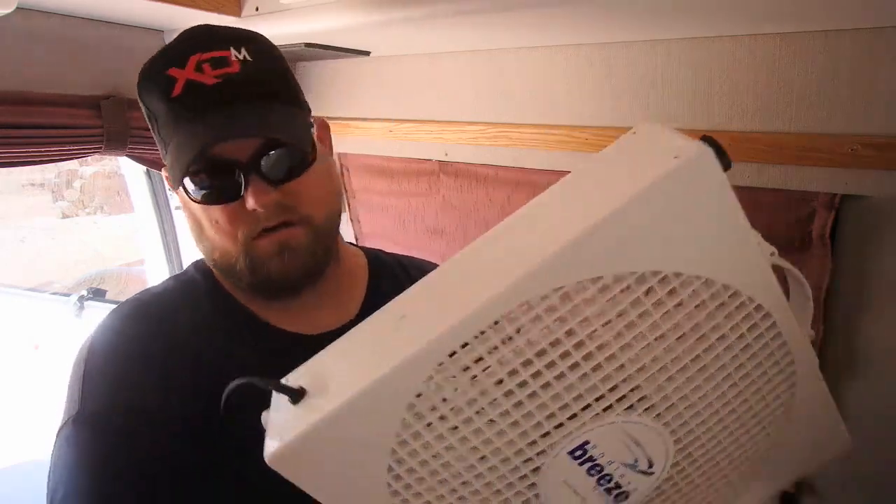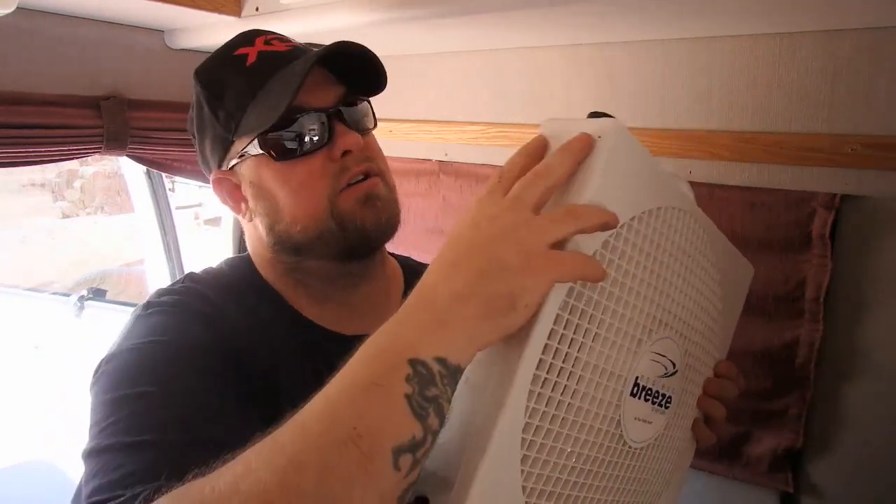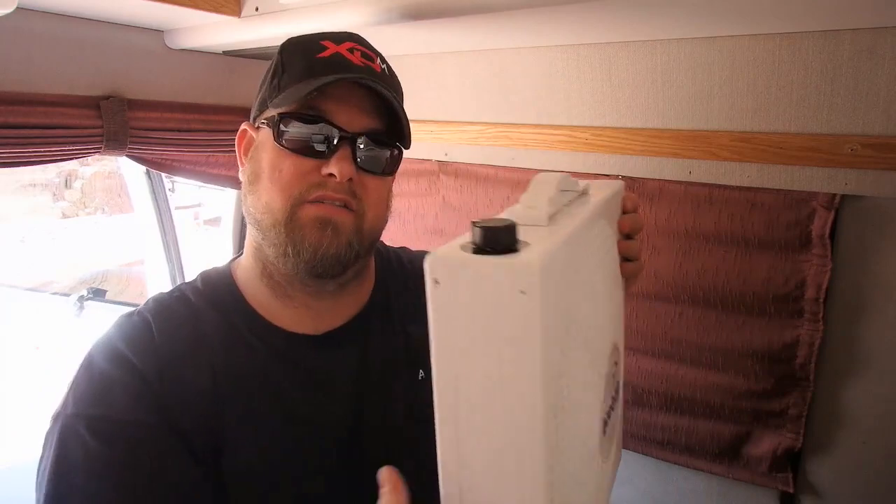You can also take it apart to clean the fan blades. There are two screws in each corner — two here, two here, two here, and two here. Take those off and it splits apart so you can clean both sides of the fan blades. Both covers come off, making it pretty easy to clean when it gets dusty.